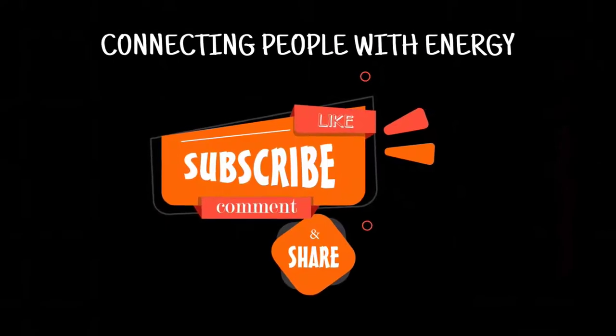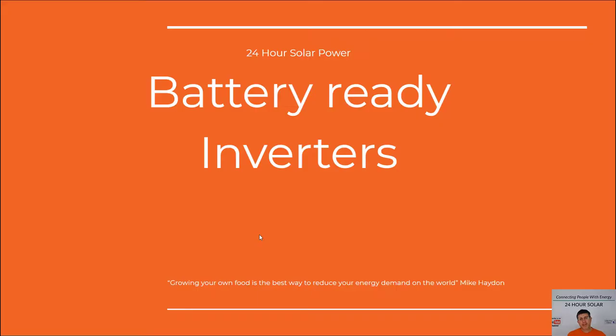Hey guys, Mike from 24 Hour Solar Power here. If it's your first time and you're interested in batteries, solar, and everything in between, remember to subscribe and turn on the notification button. If you get something out of this video, give it a thumbs up because it really helps the channel and the YouTube algorithm.